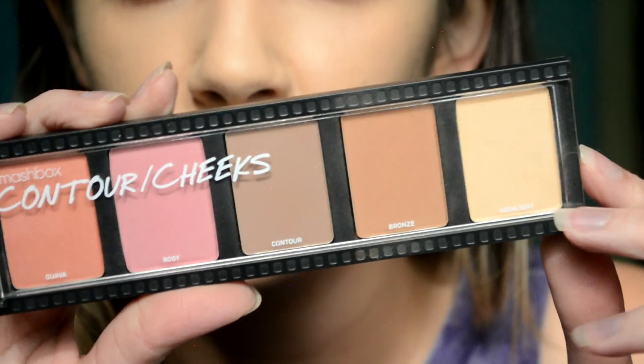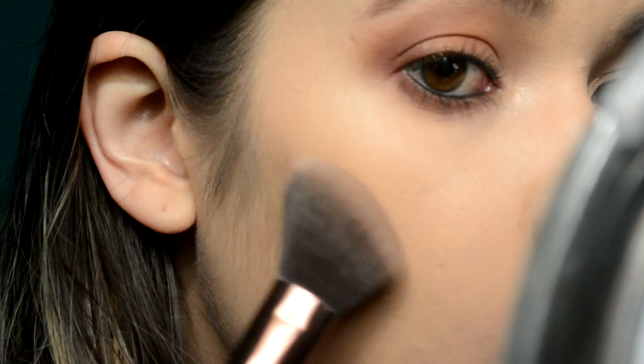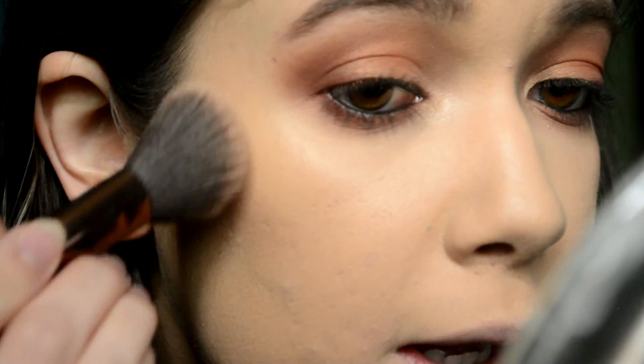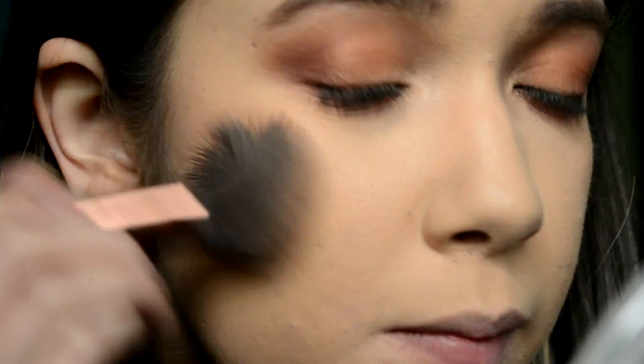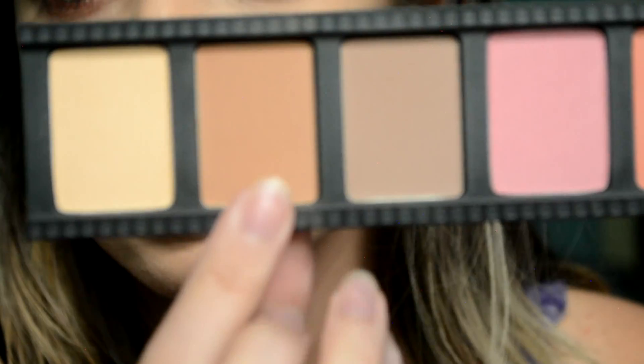We'll just finish off the face. To contour and bronze I'm using the Contour Cheeks palette from the Smashbox Create and Transform Masterclass palette — I have a whole video on that linked below. I'm taking the contour shade to contour. This is also the same kit Smashbox sells individually. Then to bronze I'm using the bronze shade — this runs warmer than Chocolate Soleil, which is a bit cool, and for this look I want warmth.